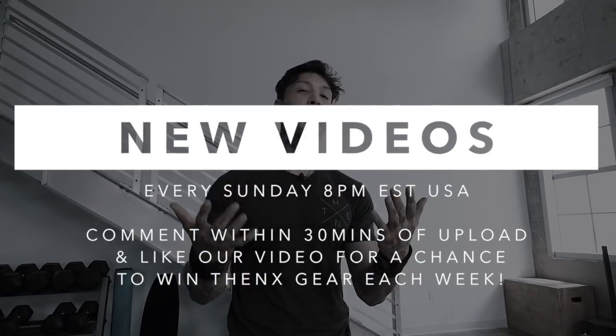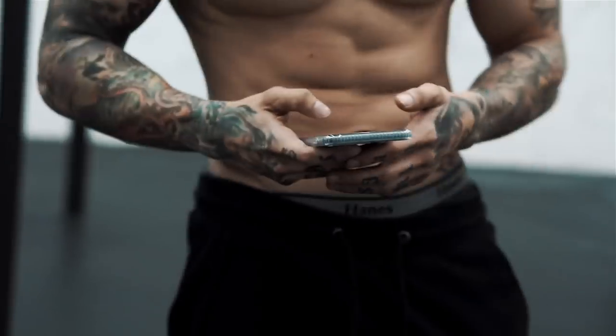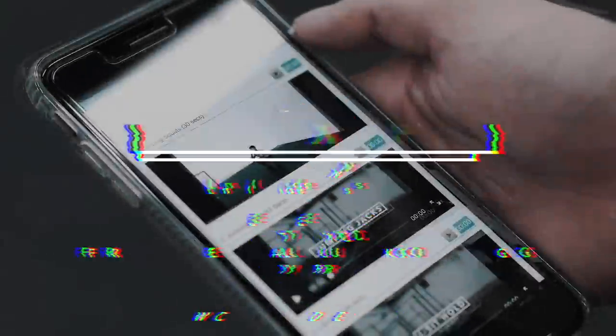Now I want you guys to try adding these different rep ranges into your next workout. Comment down below and let us know what worked for you. Definitely smash that like button if you enjoyed this video, and comment within the first 30 minutes of this upload — you always have a chance to win some THENX gear. We post every single Sunday at 8 p.m. USA Eastern Time. If you're trying to get workouts just like this and get shredded, sign up at THENX.com for full access to all our workout programs, technique guides, and daily workouts. Download the THENX app to take our workouts with you everywhere — it's like having us as a personal trainer in your pocket. Let me know who you want to see in the next video down in the comments below.